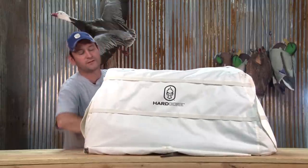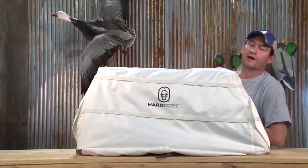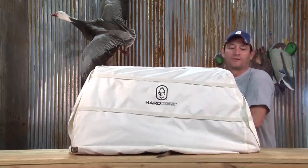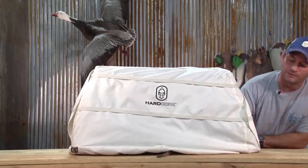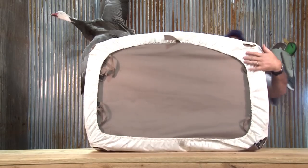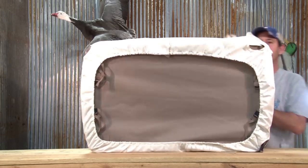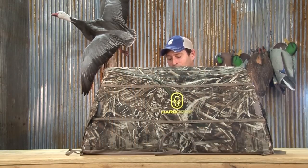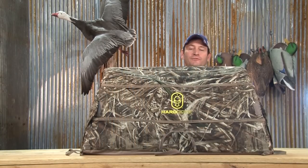Another nice feature about the snow cover is that it gets put on your dog blind just as if you were making a mattress on your bed. All it is is the same exact thing — the first sheet that goes on your bed that goes around the corners — that's exactly what's going on here. Thanks, this is the Hardcore Dog Cave, and that was your Gear Guide.